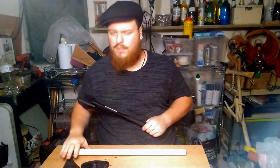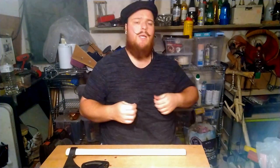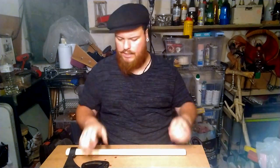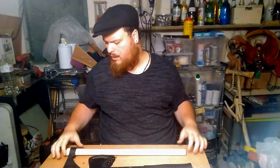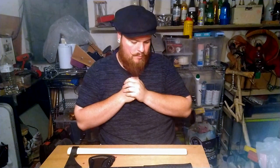And we have the Cold Steel Frontier Hawk. I ordered these two axes from Knives and Tools. That's a dangerous website for me because I could order a new axe every five minutes.